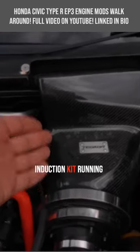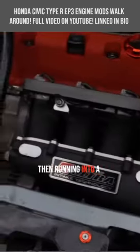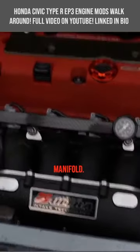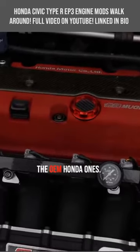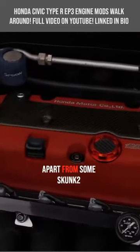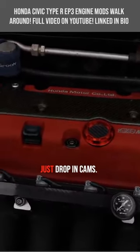We've got a Tegua induction kit running into a standard throttle body — decided not to change that — then running into a Skunk 2 Ultra inlet manifold. We've then got some 410cc injectors, the RDX ones, the OEM Honda ones.